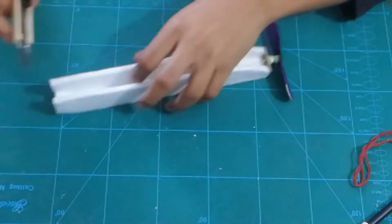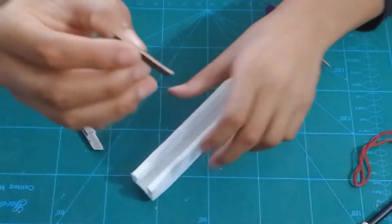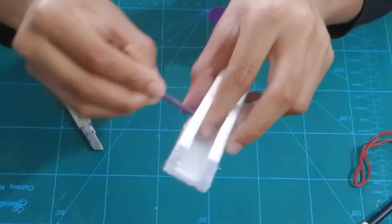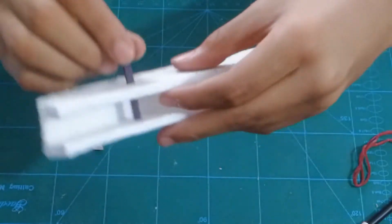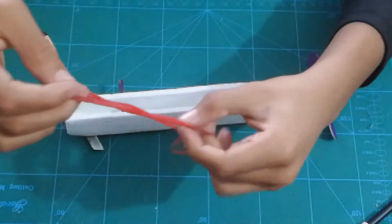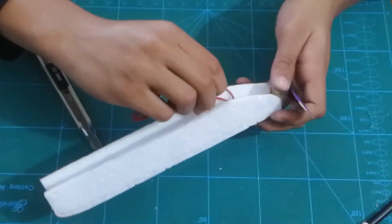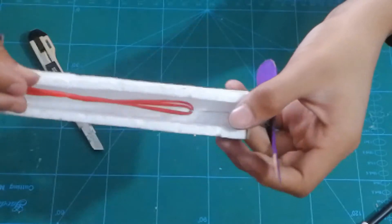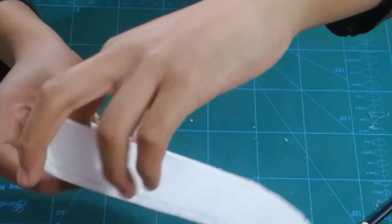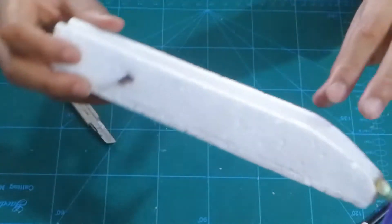Use your exacto knife to make a little slot in the back of the fuselage, then use a little piece of popsicle stick — you could also use a barbecue skewer — and pass the stick through the hole. Now grab some pieces of rubber bands. I have two layers of two, so a total of four. Hook the rubber band to your plane at the front hook, then from the other side use your popsicle stick to catch the rubber bands.